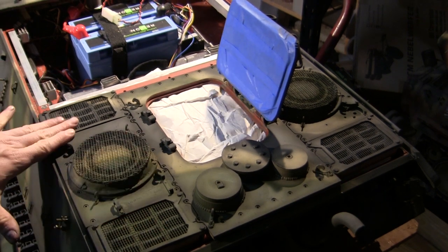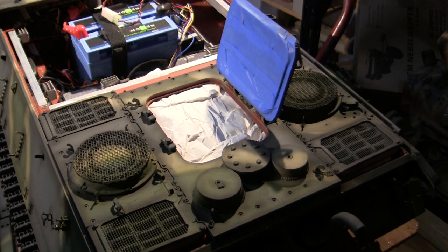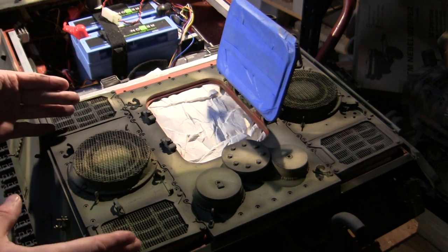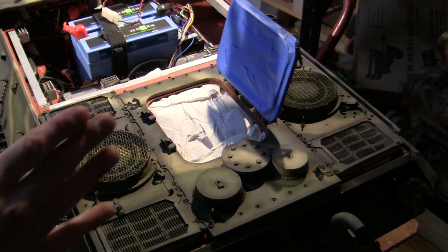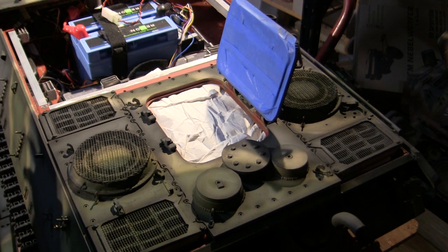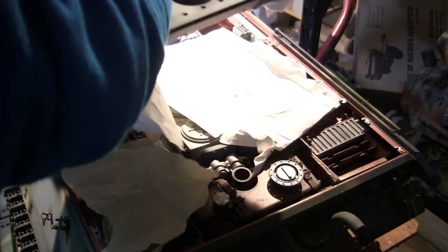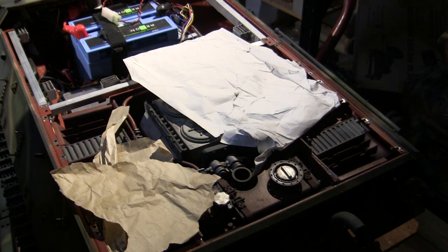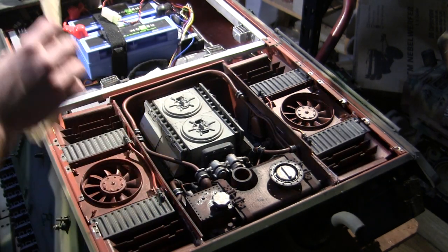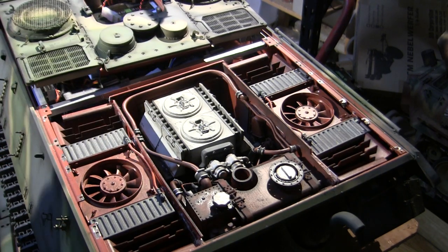Picking up where we left off from the last video, the camo and weathering work are done, so now it's time to get the engine deck affixed permanently in place. The engine deck is designed to be secured to the model via silicone, which gives it a temporary but firm bond. If there's ever an emergency need to access this portion of the model, you just rip the unit right out and it will cause minimum amounts of damage. With all of the masking removed, I can go ahead and start applying the silicone.